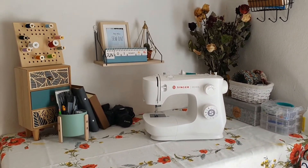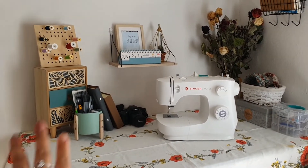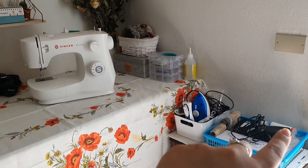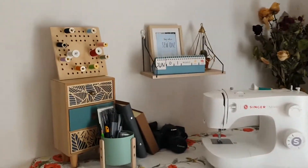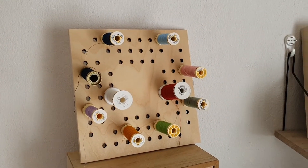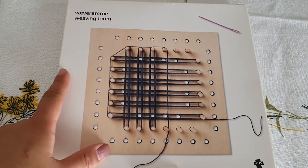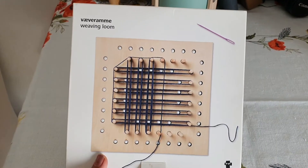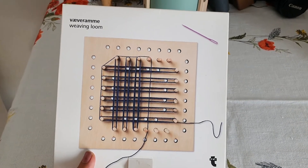I don't have a lot of space so I tried to cover the entire area. I also have a small cabinet over there where I have all my packaging supplies. One of my favorite parts — I found this weaving loom that was just sitting under my bed, and I was like, why don't I just turn it into a thread holder?